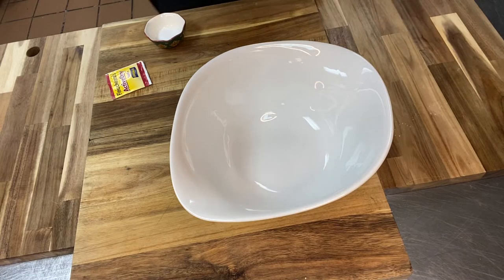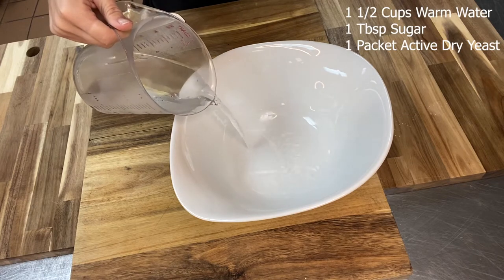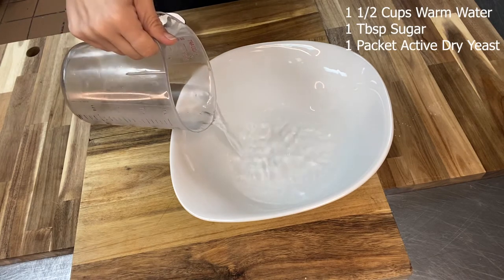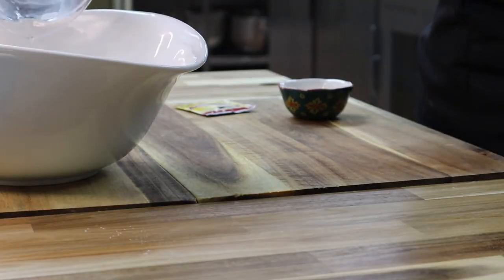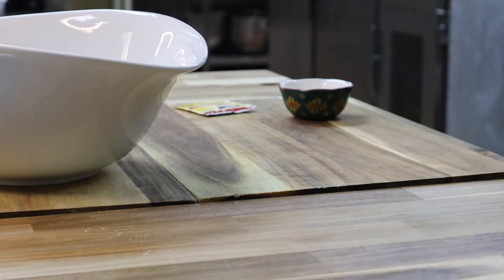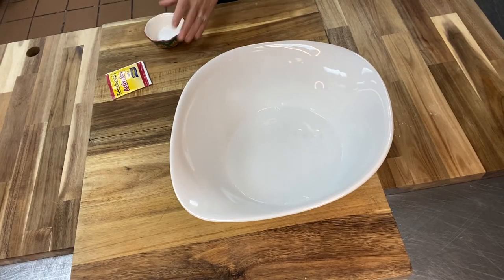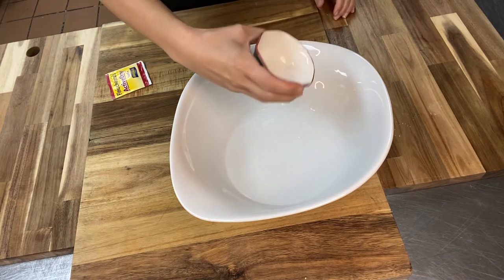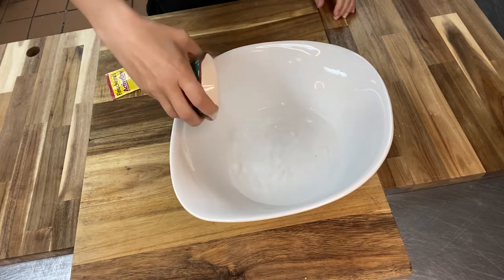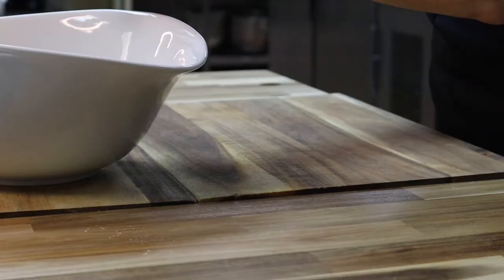So we're gonna get started by making our dough. Now if you purchased our meal box, I have already made the dough for you, so super easy. All you have to do is pull it out of the refrigerator about an hour and a half before you'd like to start making it, just so that it can kind of come to room temperature and proof. I'm also going to explain how I did this in case you'd like to make the dough in the future.